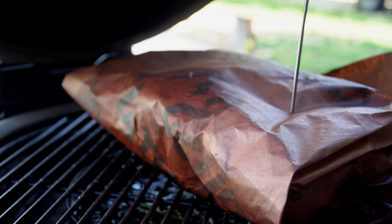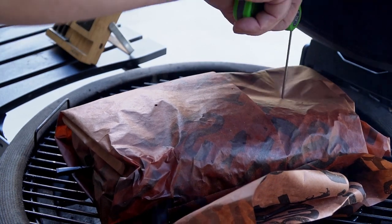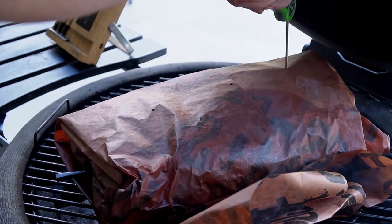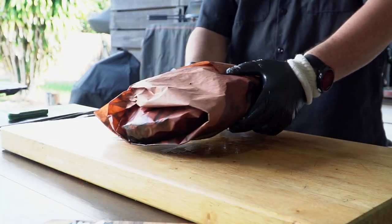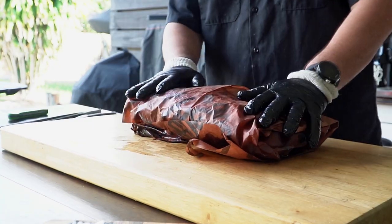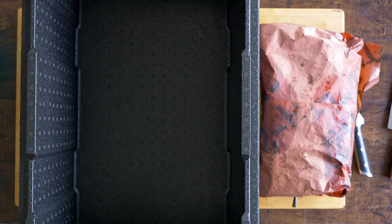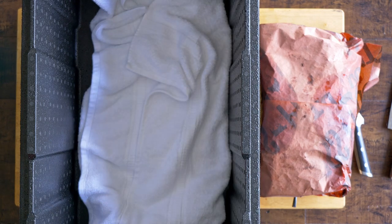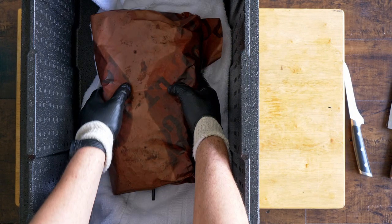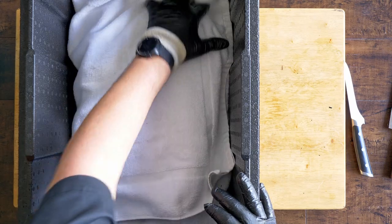Once the brisket gets to 200 degrees internally, we check it — not pull it. We need to poke it a bit, mostly the flat side, and the consistency should be like butter with very little resistance. One of the biggest challenges with brisket is having it cooked and equally tender throughout, as it is a very uneven thing to cook. At this point, all we need to do is rest it — and don't take that part lightly. Resting a brisket is as important as cooking it. If you cut it too soon, you will be destroying something beautiful. Rest it for at least one hour; I personally prefer two or even more. Set it in a cooler and let it be until you are ready to eat.